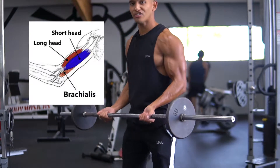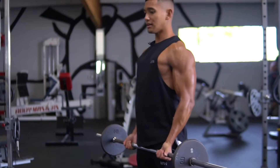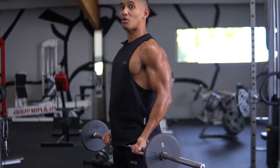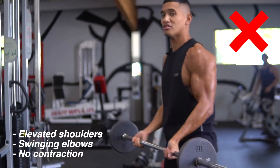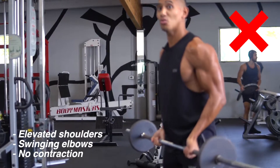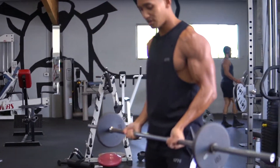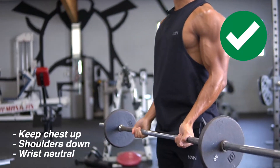The way you want to get into position is to keep your chest up, shoulders down, and keep your elbows in place. A lot of times people start to elevate their elbows, move their shoulders, and use a little bit of swing. So the proper setup: keep your chest up, shoulders down, elbows back, and keep your wrist neutral.